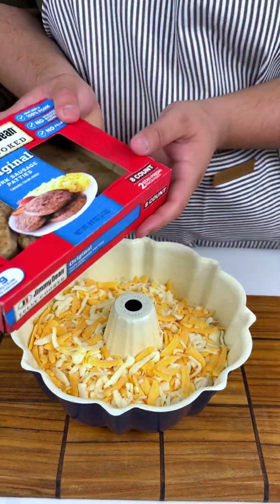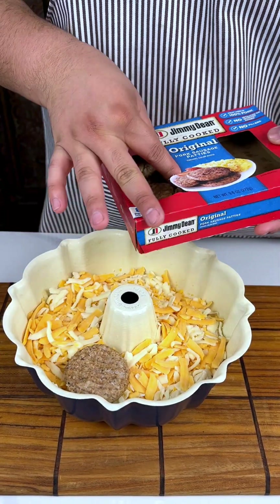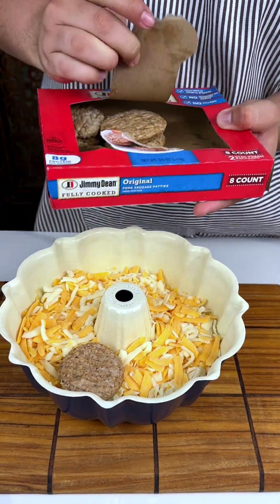I've had my Jimmy Dean fully cooked sausages, and then you could go like that, and it makes it so much easier.